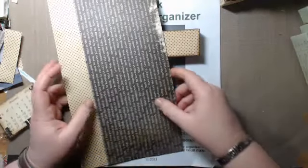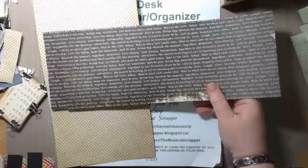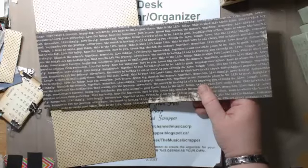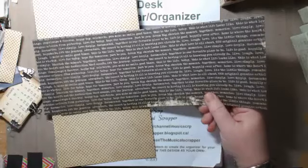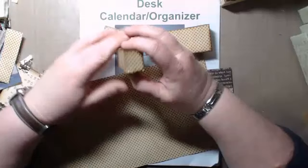For this project this time I'm using this one that has type words — it's a chocolate background with ivory typing — and then this polka dot one. On the little boxes I put the polka dot on the outside and the type on the inside, but for the big box the type is going to go on the outside and the polka dot on the inside.